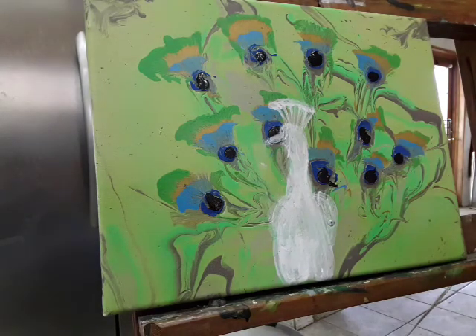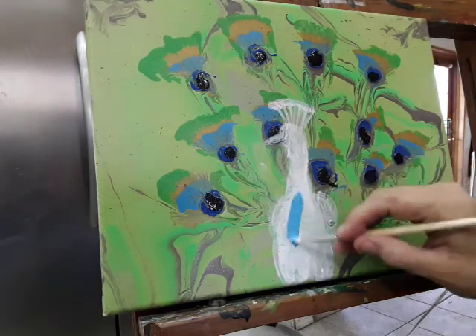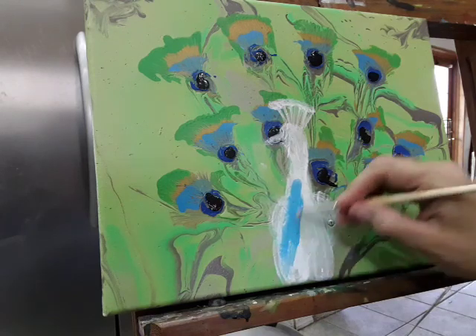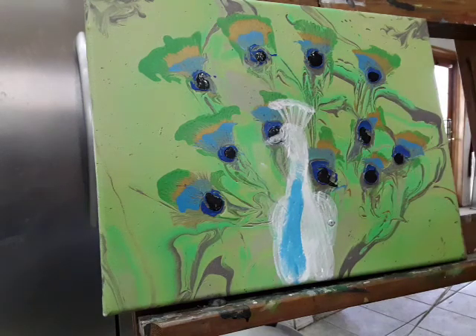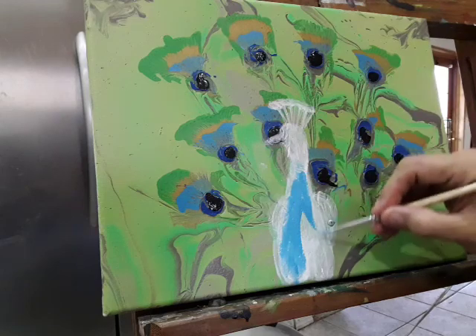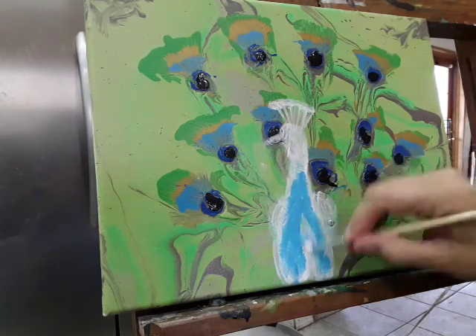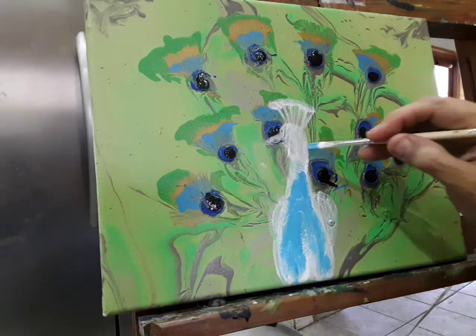I'm starting out with a very light blue, like Cerulean blue, just to put some value down. You can kind of see how it sits on there really well because I painted white. I'll do this first and then I will build it up with darker blues and stuff and give some value to the figure.